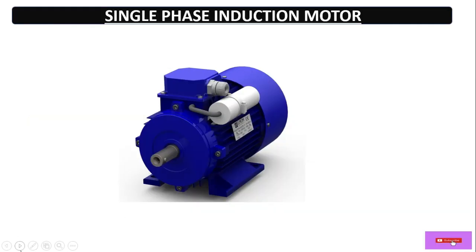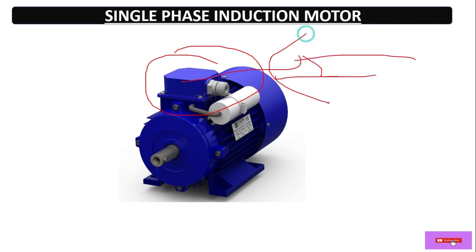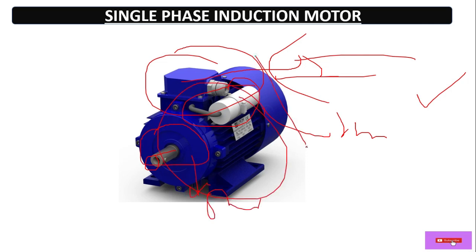This is the view of a single phase induction motor. Here this is the terminal box where we can give the power supply — single phase. This is the starting capacitor, this is the rotor, and inside it a stator body. On the backside is the cooling fan.